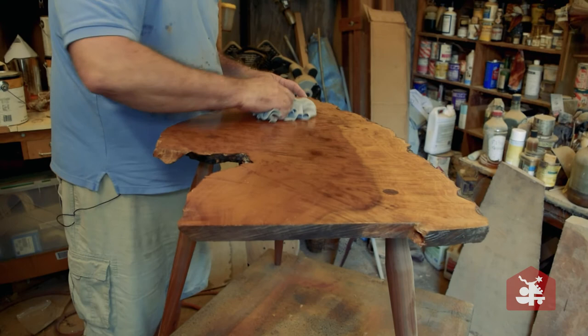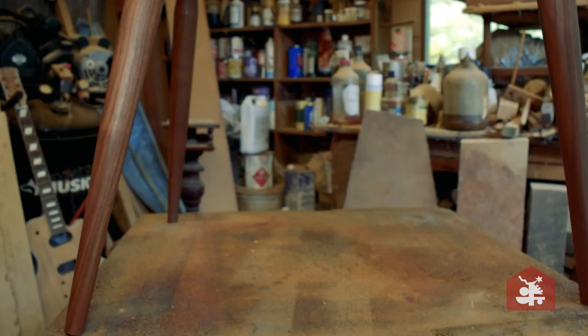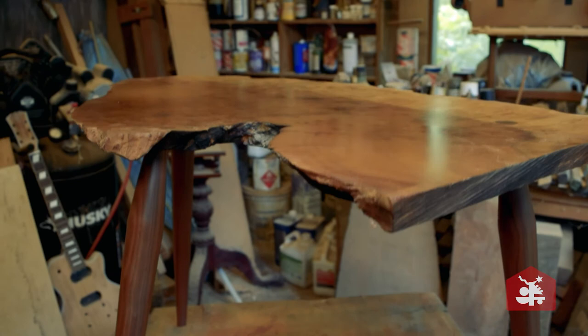My stock and trade is traditional work, but I like contemporary work. I had this beautiful piece of live-edged myrtle, and it just struck me one day as I was sitting and looking at it that it would make a great little side table. So I put three legs on it and just let its natural glory show.